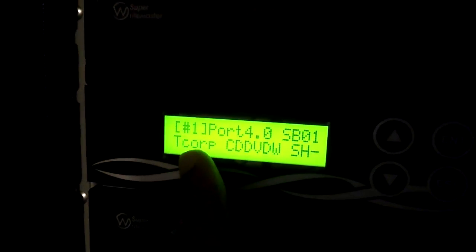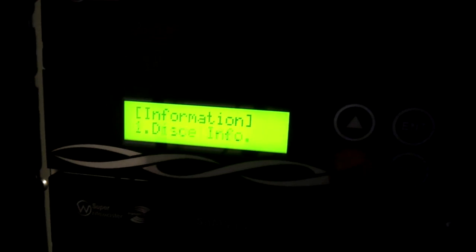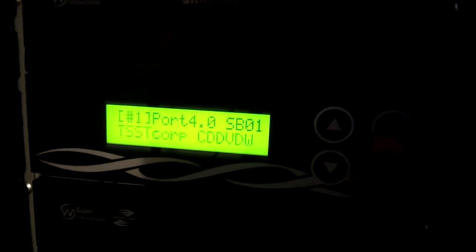You can check all the drives in your rack using the Drive Info utility. Go to Utilities, then Enter, then Drive Info, then Enter, and you can scroll through them. You'll see entries like 'CSST Corp CDV... SH-228L' — that model identifier is what you need in the software to write the image correctly, so make sure you know what that is.